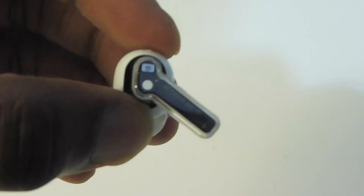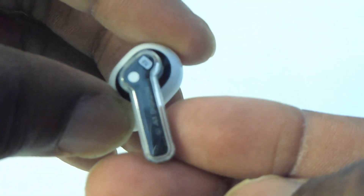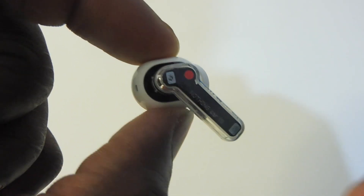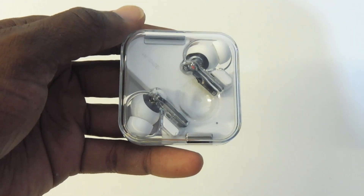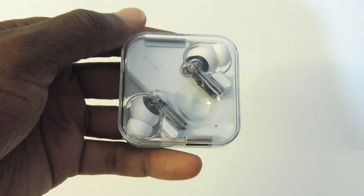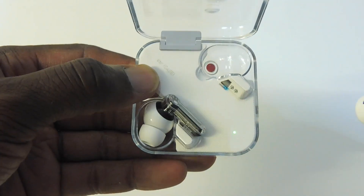I like the small touch of having a white dot on the left earbud and a small red dot on the right earbud. The case has a little dip in the lid so your thumb can sit inside, which allows you to hold it without it slipping out of your hands.